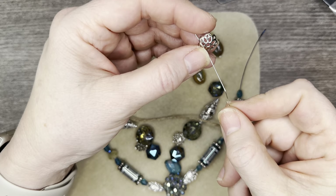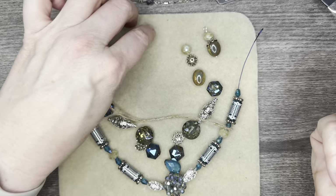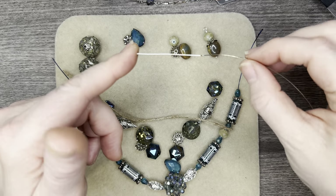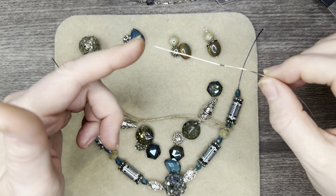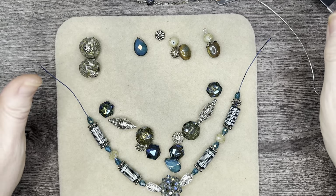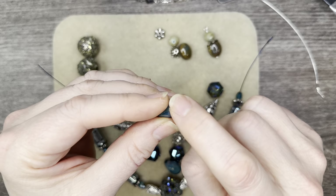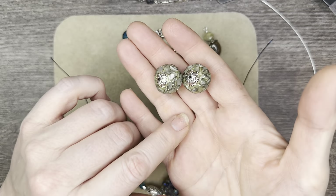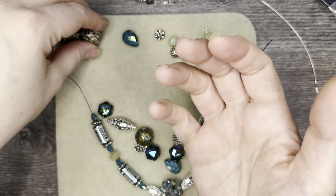We'll wrap it up with the rondelle at the top and just see what it looks like — I didn't do it yet, so I'll demonstrate the knotted head pin technique, which I've probably learned from several different people and it's all the same way I've seen. What I have left over is one spacer and one bead that's a little cracked on top — that could have been from me handling the mix too much. We also have these gorgeous boho beads that I'm going to save for another project.